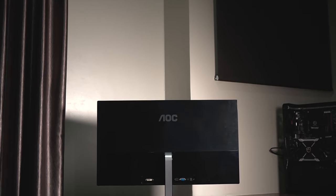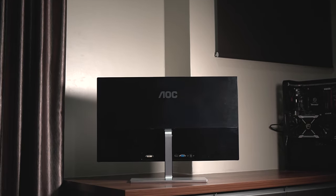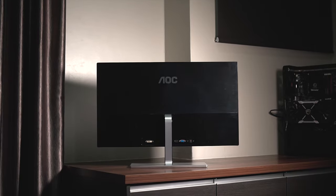For gaming, it has a 1ms response time and you're capable of gaming at 4K 60Hz, though you need a good graphics card to power the 4K resolution. If 60Hz is not your preference, AOC also has a monitor lineup that offers 144Hz as well as 165Hz, so you have choices.